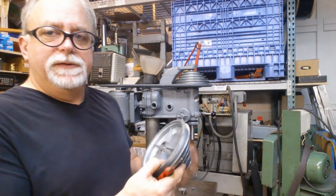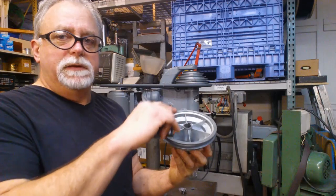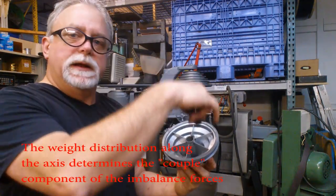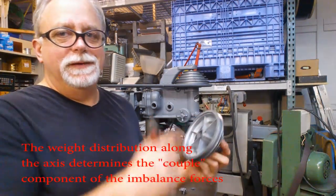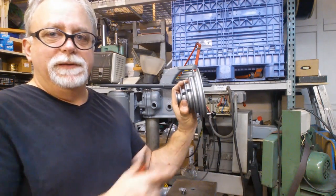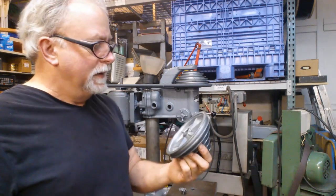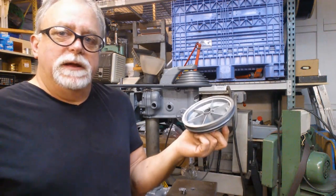Dynamic balancing is dependent on a couple of things — not only the position and the weight distribution around the perimeter, but also along the axis. So it's possible that this is a dynamic balancing problem, even though this is a relatively narrow pulley. It's fairly lightweight — it's a zinc die casting. But anyhow, this ended up balancing out fairly well.